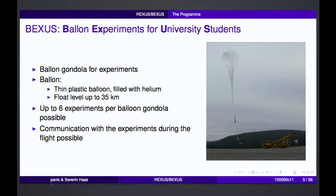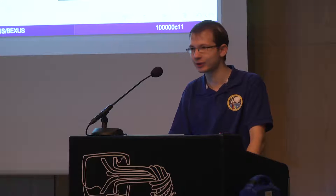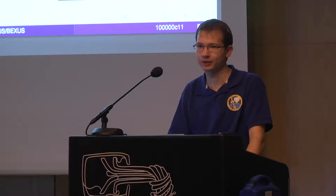BEXUS experiments are simple balloon experiments — atmospheric research balloons. You have a gondola where you can put your experiments inside. These are up to six experiments per balloon. The plastic balloon is just filled with helium and it then goes up to about 35 kilometers in height. You have communication with your experiments during the flight.